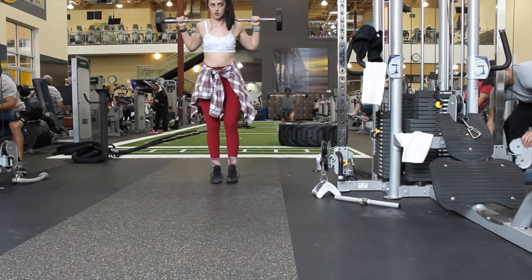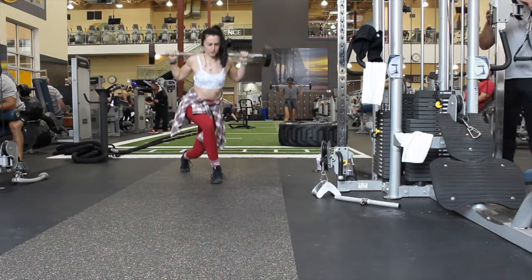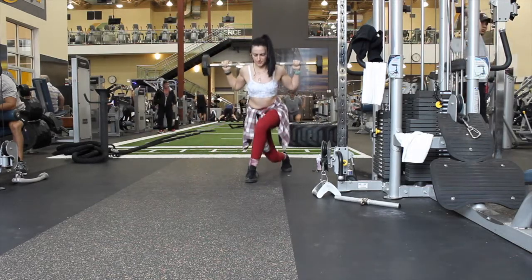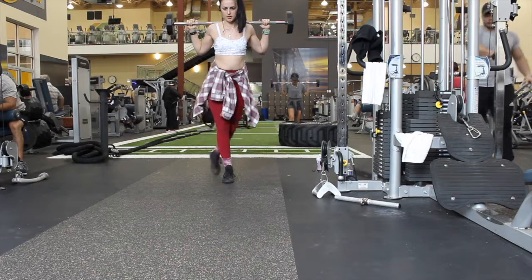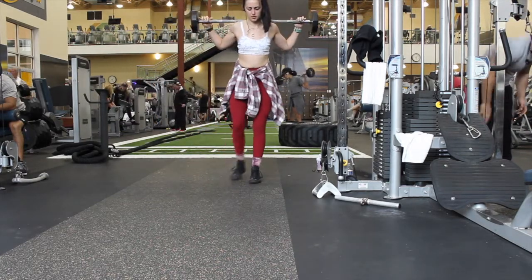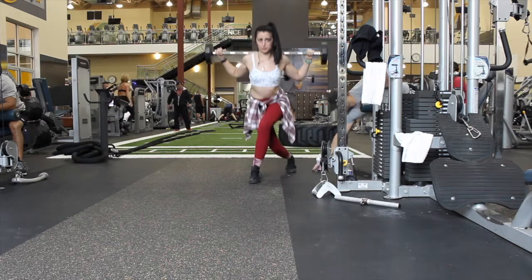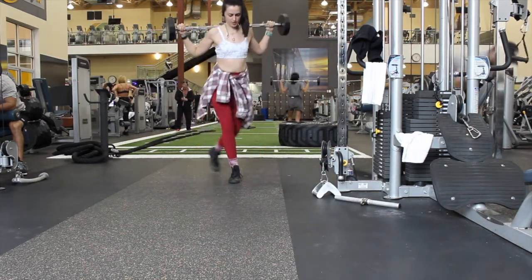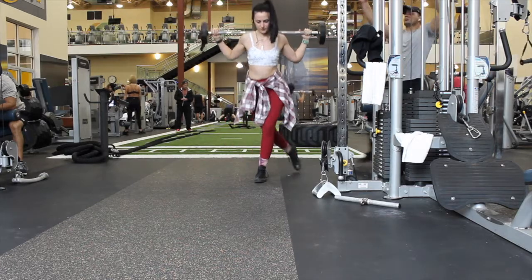Now we're going to jump into curtsy squats. Curtsy squats are going to help get the gluteus medius and minimus — more medius, since that's the side glute area, but also a bit of the minimus. And of course the maximus, because anything in a squat or lunge position is also going to hit the maximus.